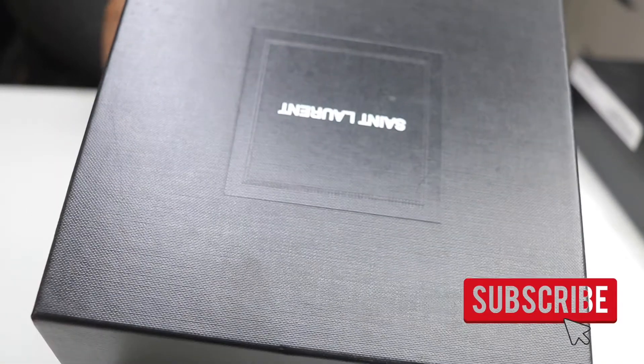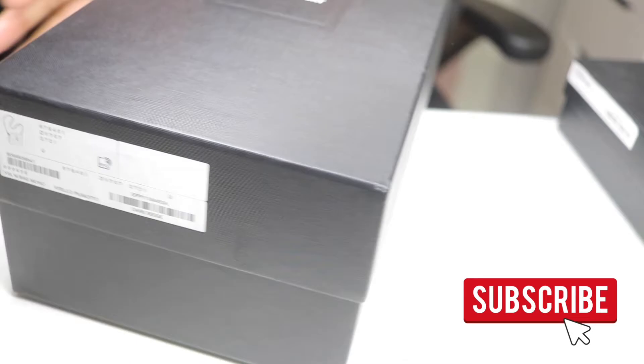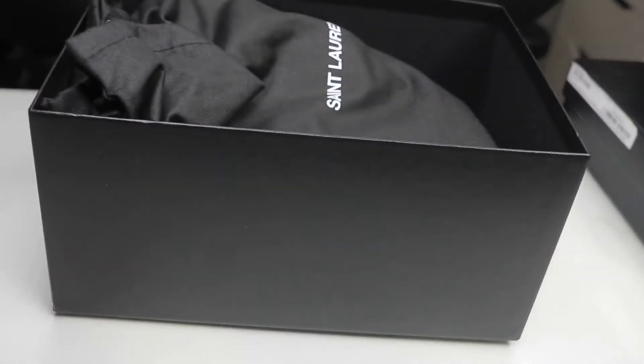Hey guys, welcome back to my channel. I'm back again with another YSL unboxing. Y'all are probably like, how many YSL bags are you gonna buy? I really thought I was gonna love these bags but it just didn't work out how I thought it would. I'm gonna be unboxing the YSL Toy Lulu in the color beige with gold/brass hardware. This bag retails for $1,990 at this time - pretty pricey.